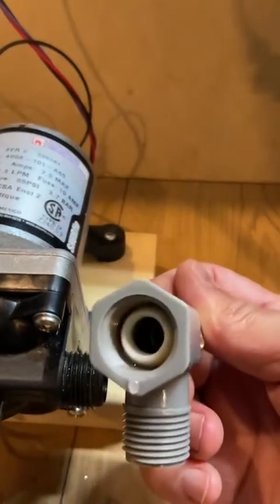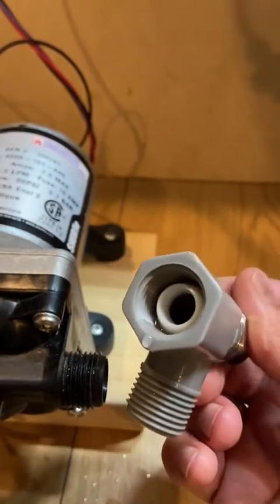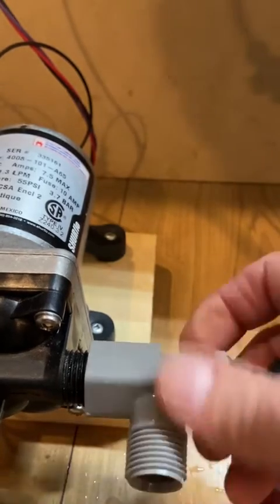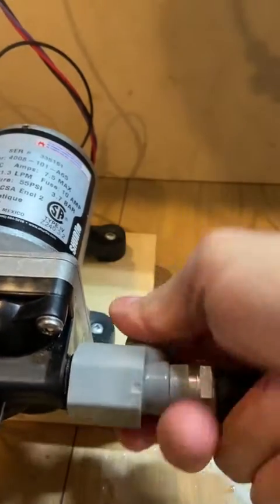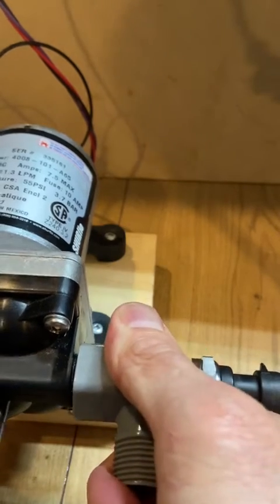Now, it should be noted that the pressure sensor elbow has a hard plastic sealing cone. This cone is not very compressible and will not allow this fitting to be positioned beyond the point of it becoming just firmly tight.